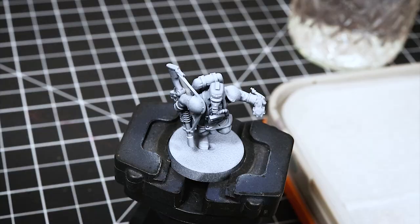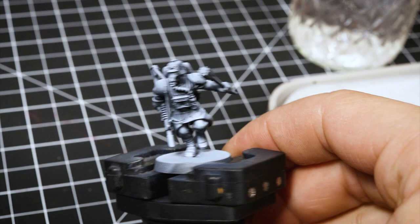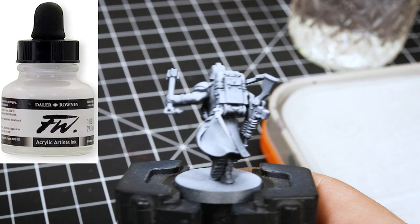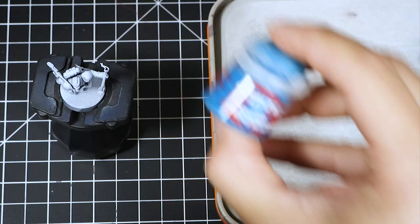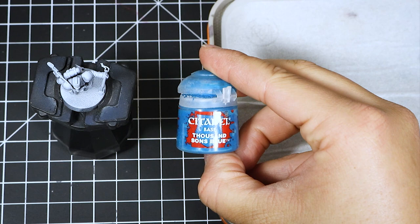To start painting, I'm going to start with a model primed in black with a zenith priming from the top with white ink through an airbrush. This is the ink I use. This method of priming is a good start for almost any paint job — it allows you to visualize volumes and light, and it defines all of the details very clearly, better than a solid color primer would.